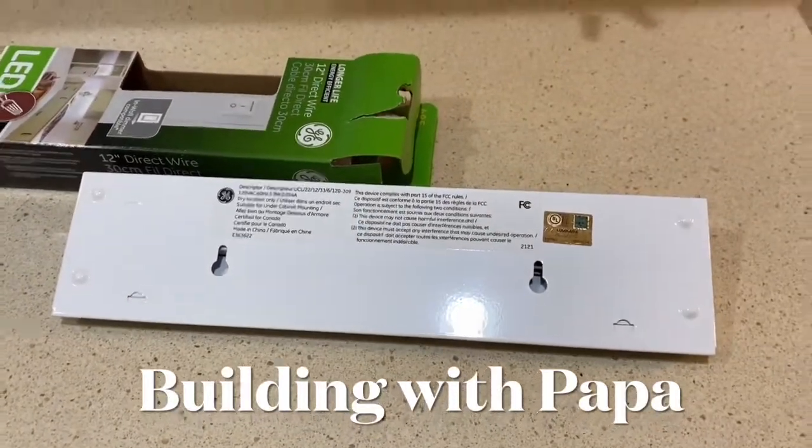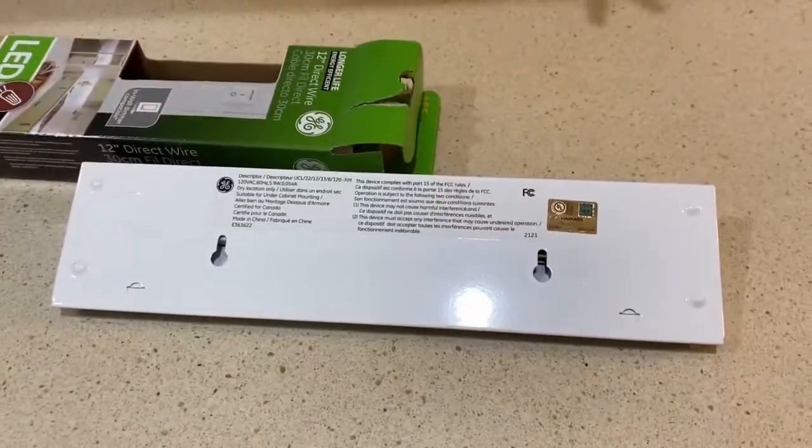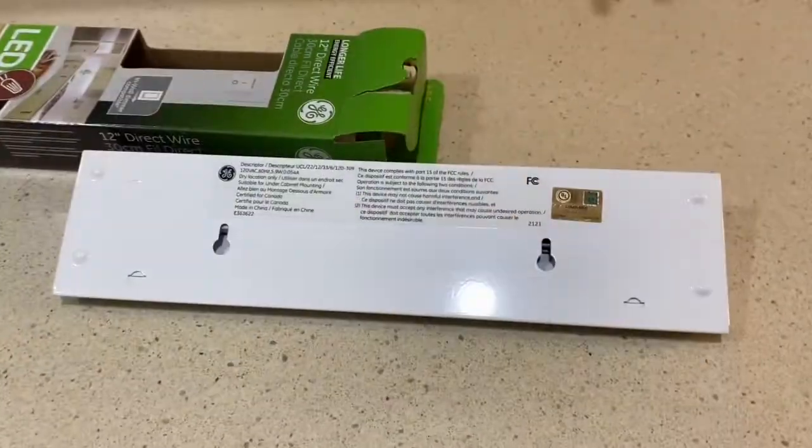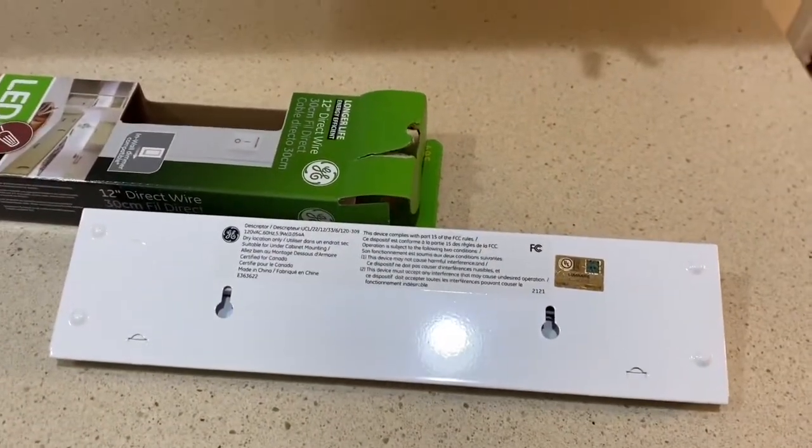Building with Papa. I'm going to show you how to attach anything like a power strip or this LED light that has these keyhole slots.